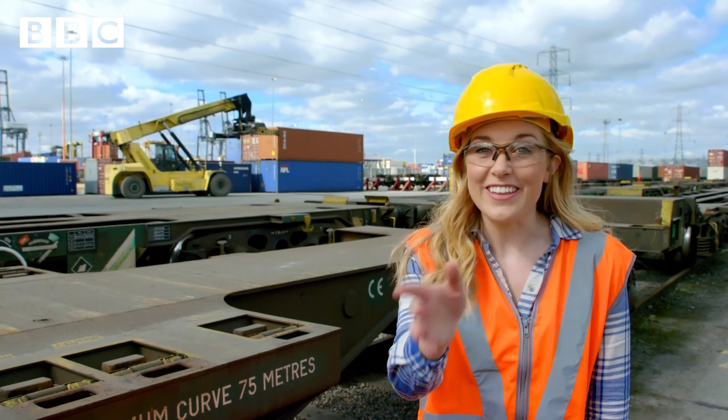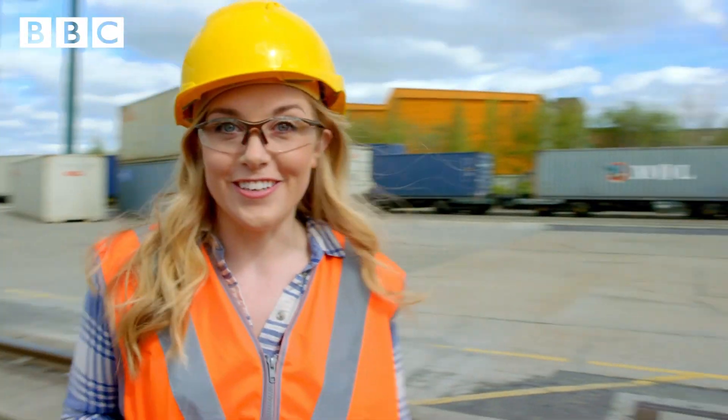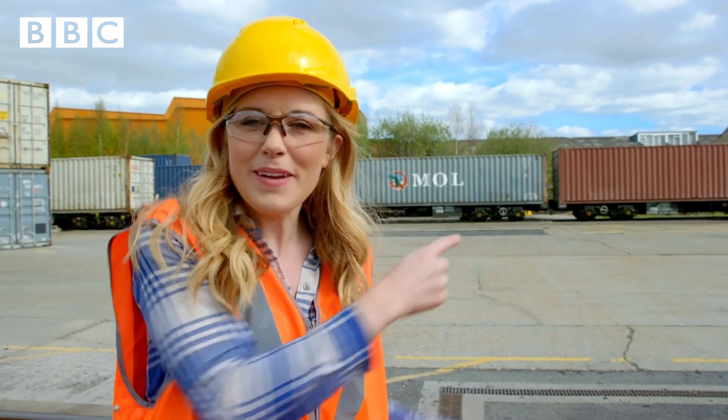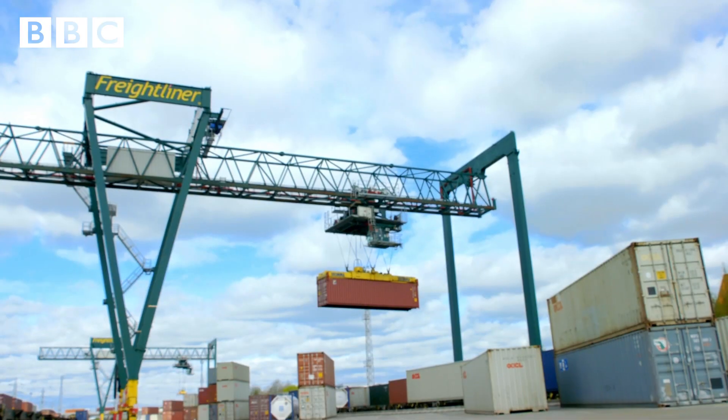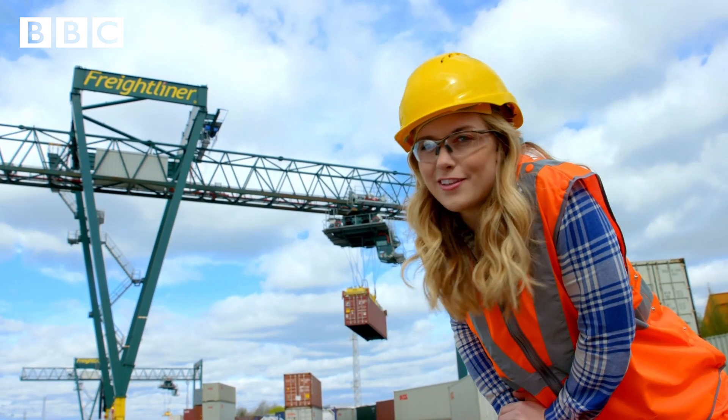Next, we need to get the containers from the terminal over here to the rail cart that's just over there. But how are we going to do that? We need this — a gantry crane. Let's take a closer look at this one.